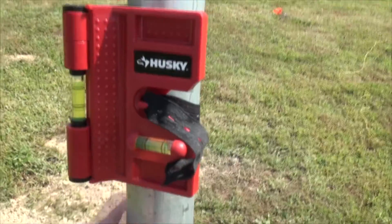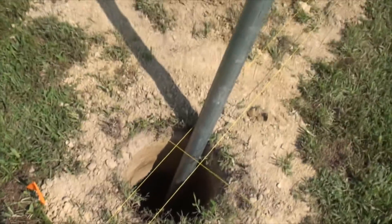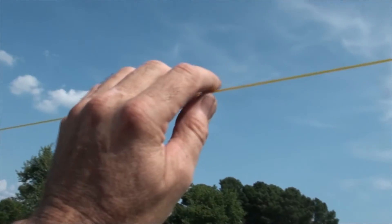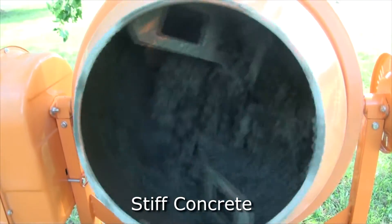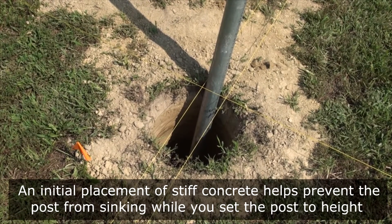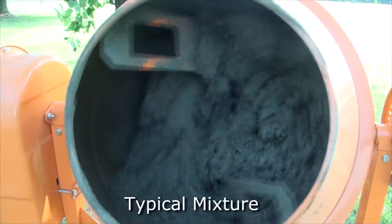We use a little clamp-on level that gives a bubble in two coordinates to keep the pole straight, and we align it on the strings. Then we pour in a very stiff mixture of concrete. With it being stiff, we can set the pole down on it at the right spot so it comes up just short of the line. If the mix is too wet, the pole has a tendency to sag, but if it's stiff it'll hold. We shovel in small bits of concrete to bring the level up, and once we're a foot or two from the top we're not worried about settling. For the second half of the hole we use a more normal mix.